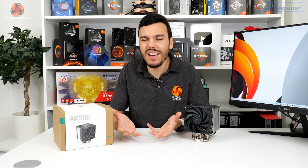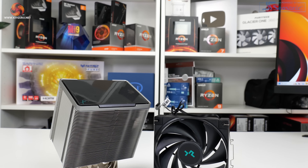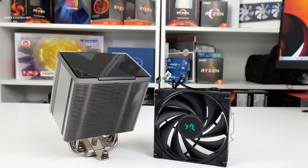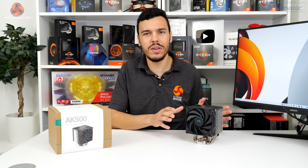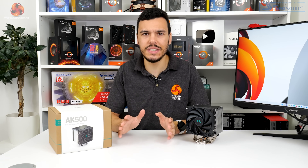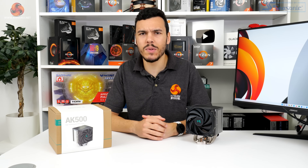Warranty for the AK500 is three years, which is fine but hardly inspiring or market-leading. At around £50 to £55 this is the price point where we're getting close to Noctua territory, and coming in with a three-year warranty versus Noctua's outstanding warranty and competitors like Arctic, you're not looking all that great on that front.